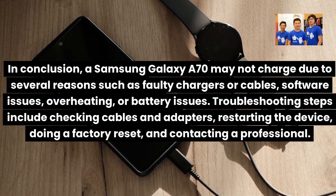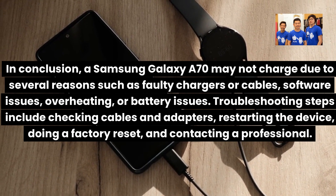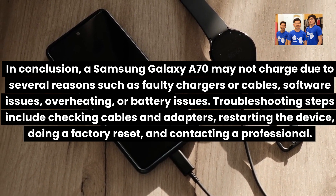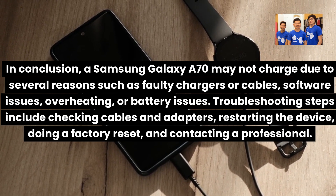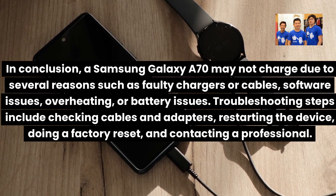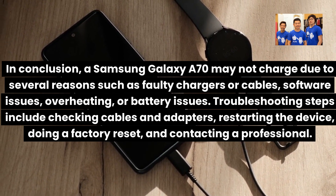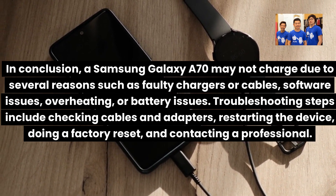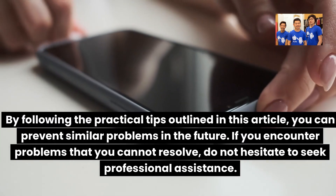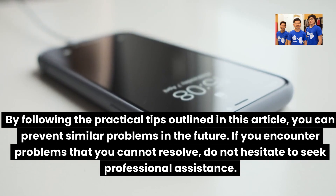In conclusion, a Samsung Galaxy A70 may not charge due to several reasons such as faulty chargers or cables, software issues, overheating, or battery issues. Troubleshooting steps include checking cables and adapters, restarting the device, doing a factory reset, and contacting a professional. By following the practical tips outlined in this video, you can prevent similar problems in the future. If you encounter problems you cannot resolve, do not hesitate to seek professional assistance.